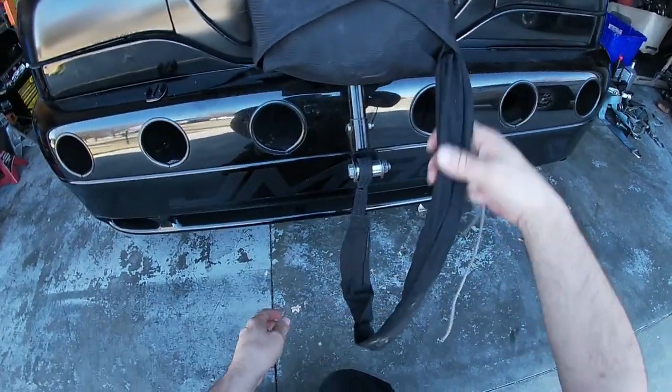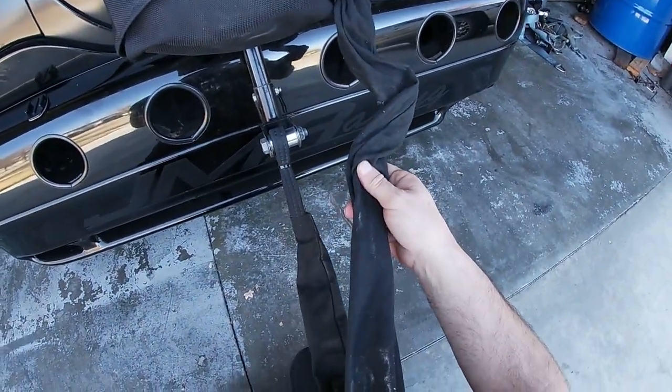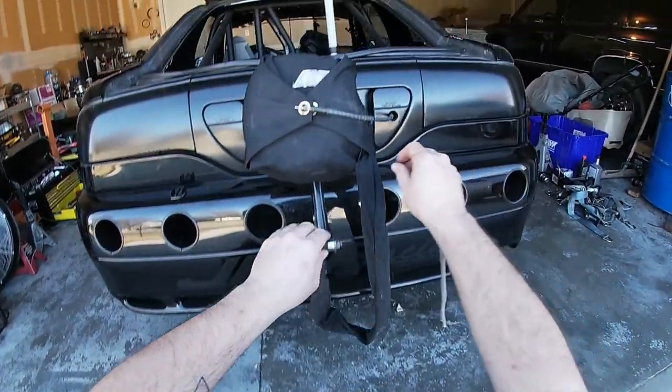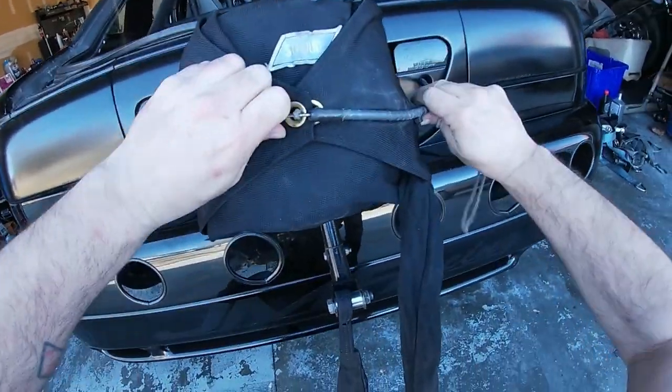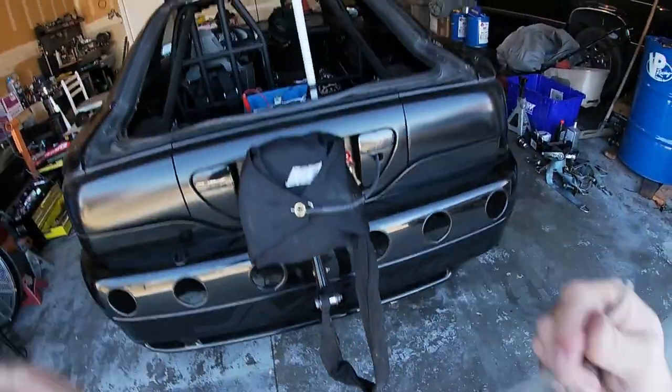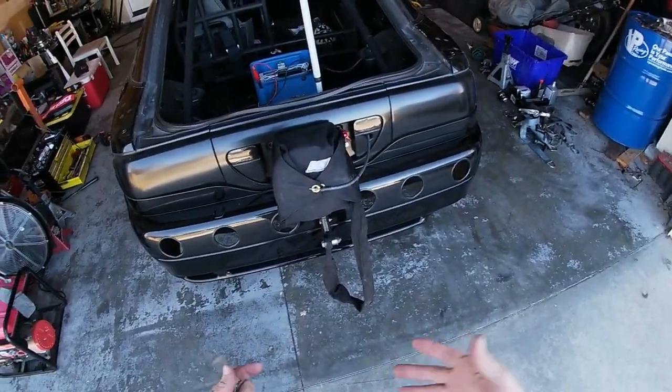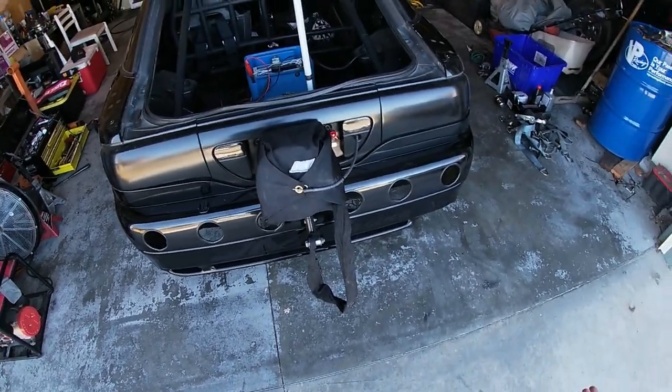Then you can take your bridle cord and pull out however much you want. I typically don't like that much pulled out, but that'll work. So that's how you pack a parachute. If you guys learned something from this, enjoyed it — like, subscribe, leave a comment down below, and we will see you again.